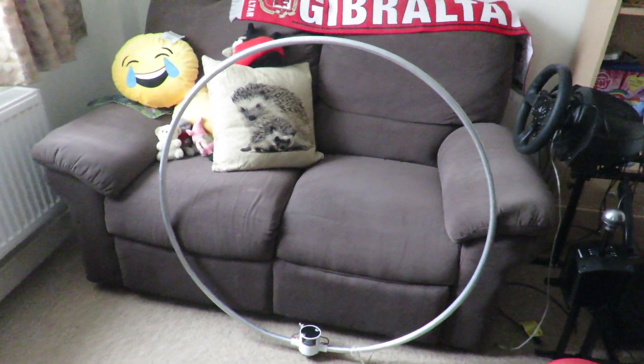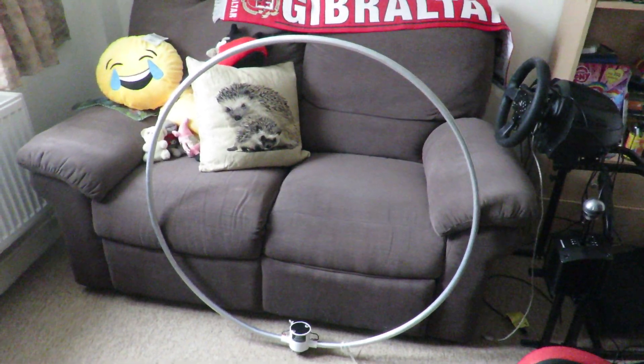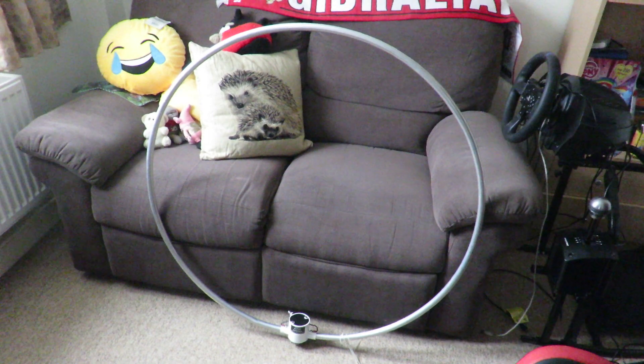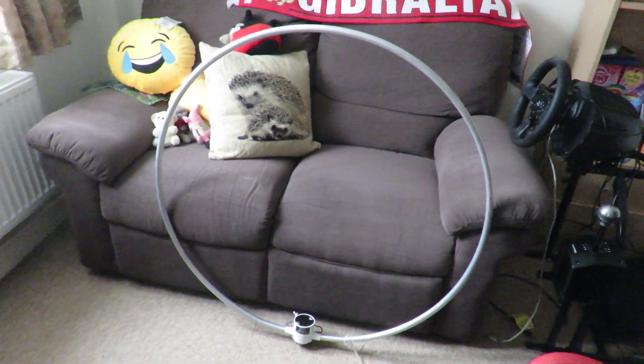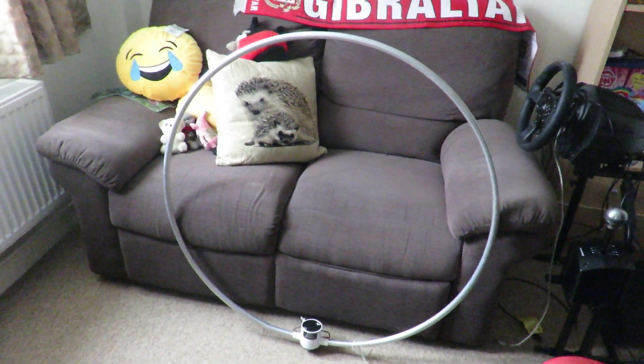One of the suggestions was the Wellbrook active loop antenna. I think this one is the ALA 1530 Plus — I think that's the one I got — which was a more advanced version of the previous antennas that Wellbrook had done. So yes, I got this Wellbrook antenna.